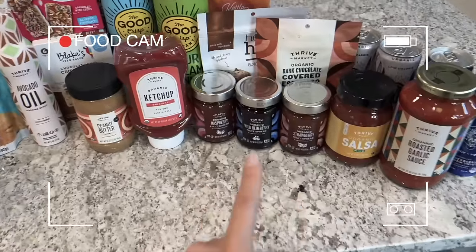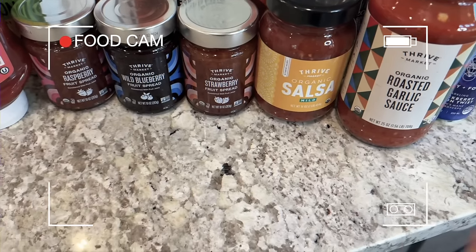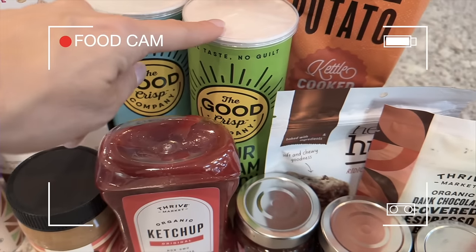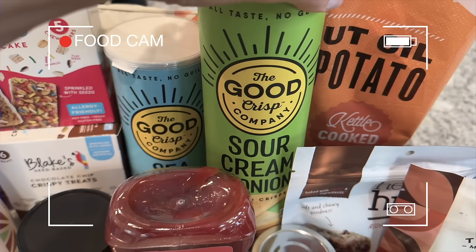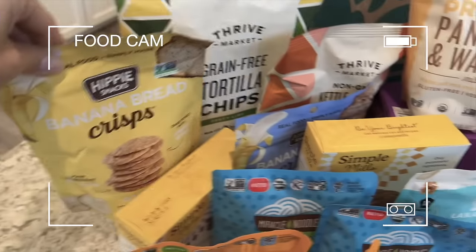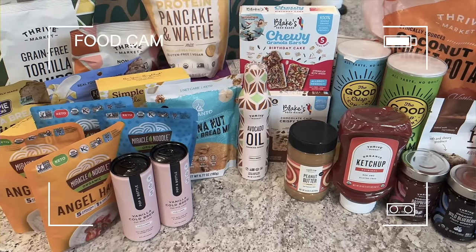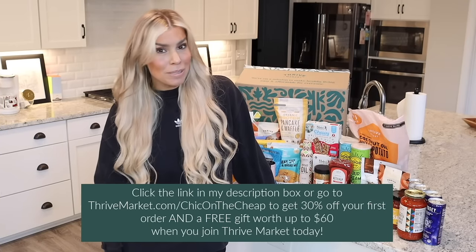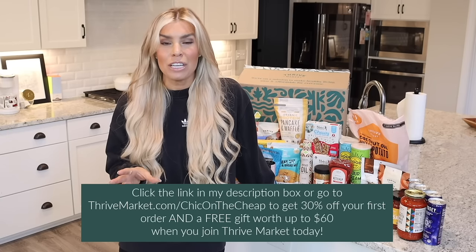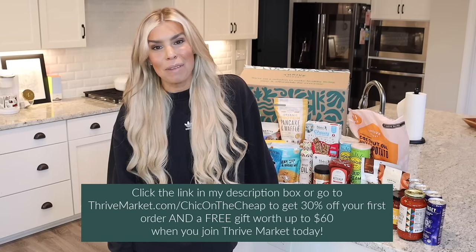Look at these yummy snacks from Thrive Market — fruit spreads including organic wild blueberry, organic salsa, heavenly hunks, and a Pringles alternative that's better for you and tastes just the same. I'm really into banana bread products at the moment, so I picked up all of those too. I'm so happy to get them at a great price delivered to my door. If you join Thrive Market using my link in the description, you get 30% off your first order plus a free gift worth up to $60. Thank you to Thrive Market for sponsoring this video.